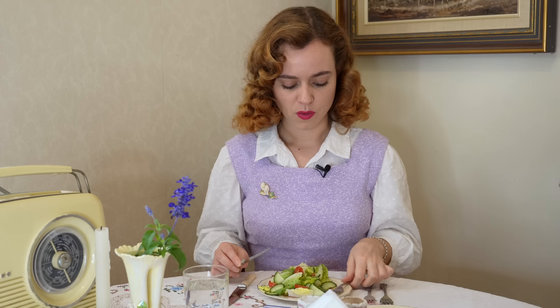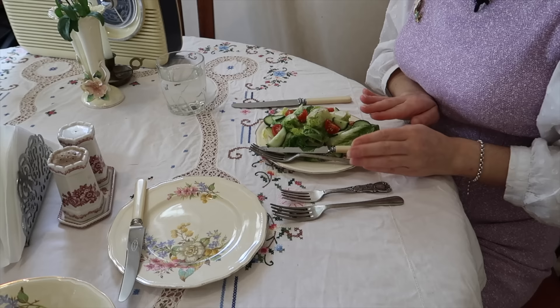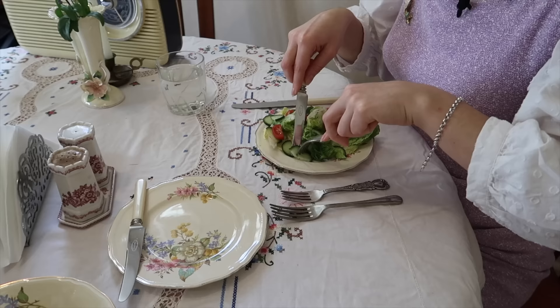When you're eating, you are never to leave your knife and fork hanging off your plate. If you're not finished, you can just leave your knife and fork resting on the side of your plate — you don't leave them hanging off the edge. And of course, you don't eat with your mouth open and you don't talk with food in your mouth.